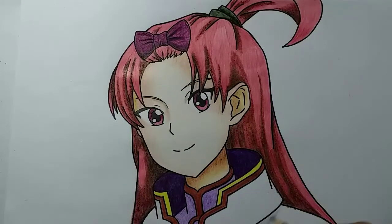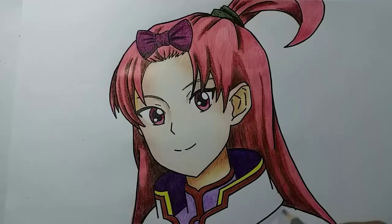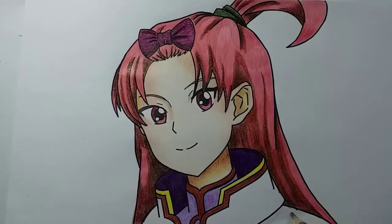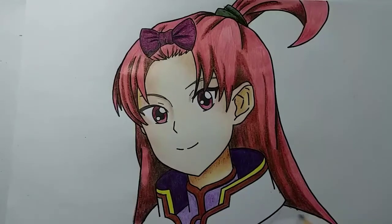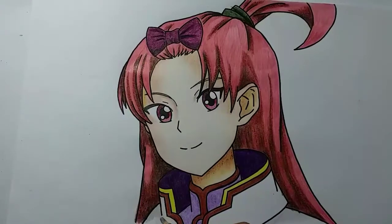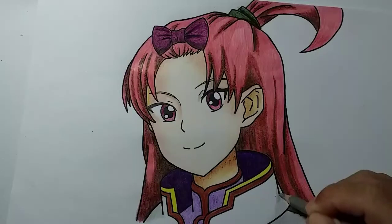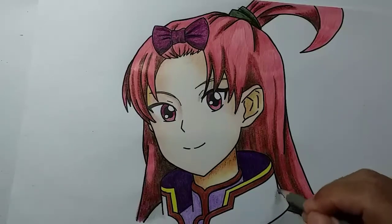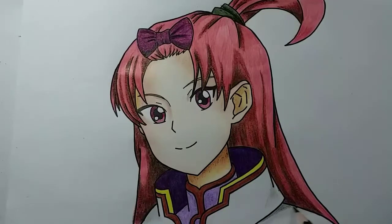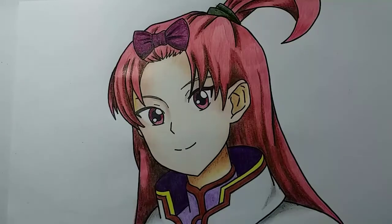Ini kita memakai warna abu-abu supaya hasilnya bagus. Jadi kita memakai warna abu-abu, jangan memakai warna putih. Jangan lupa di sini adalah warna abu-abu. Warna hitam sedikit saja untuk di bagian di bawahnya, baju ini. Demikian gambar Sarah Simbi House, sudah selesai.